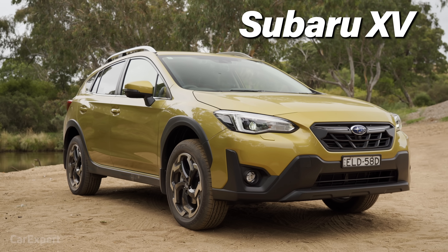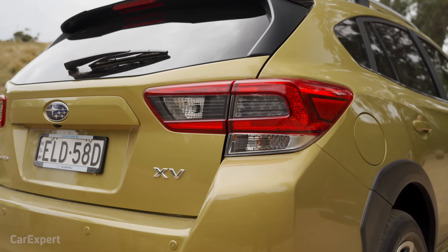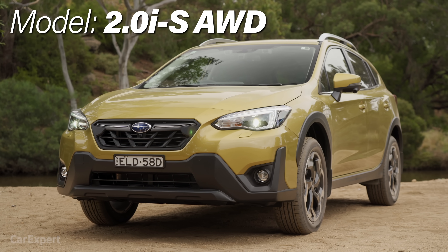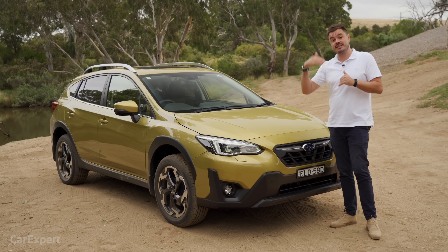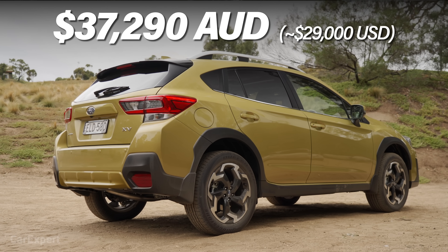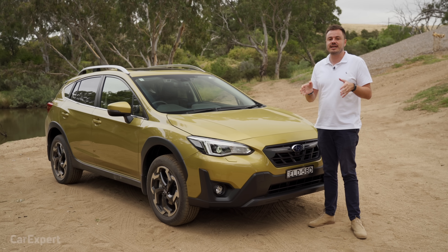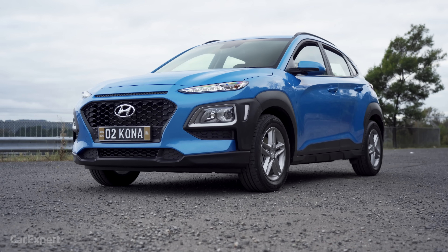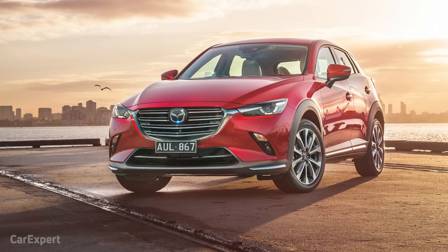They've also got this — it's called the Subaru XV. This is based on the Impreza, but it sits a little bit higher. In Australia this is the 2.0 IS, the top specification before the hybrids, priced at just over $37,000. You can get into an XV at the base from a little under $30,000. This competes with things like the Hyundai Kona, the Toyota C-HR, and the Mazda CX-3.